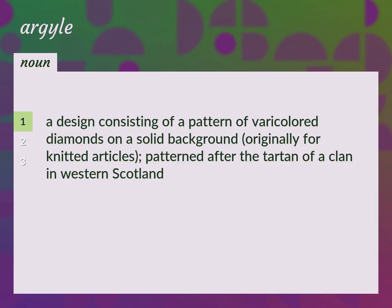Argyle: A design consisting of a pattern of varicolored diamonds on a solid background, originally for knitted articles, patterned after the tartan of a clan in western Scotland.